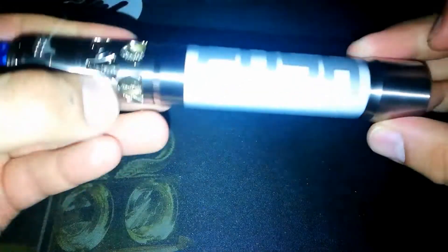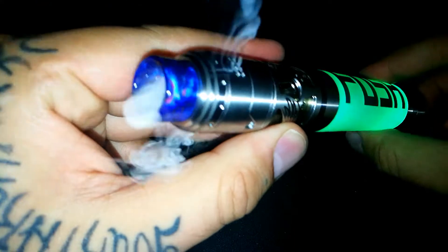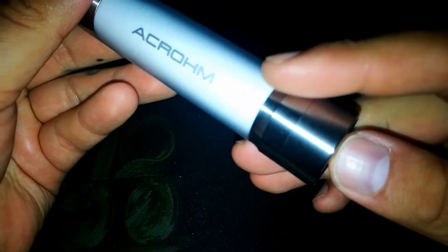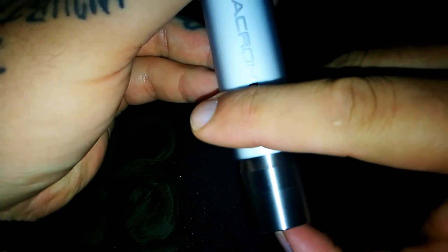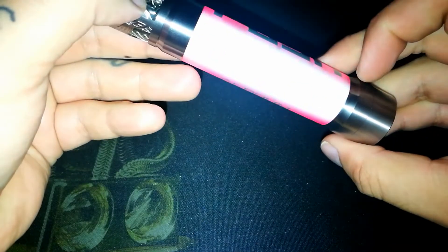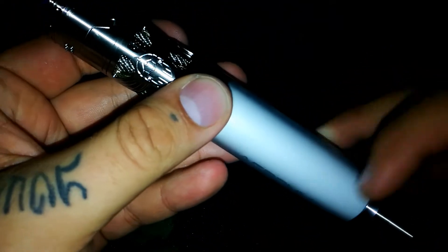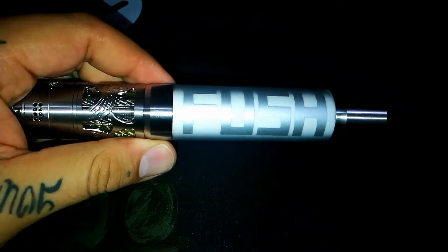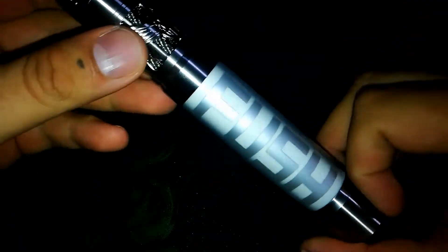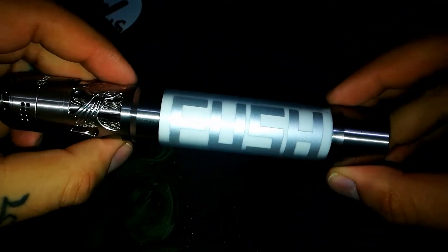Se apaga y se enciende solamente cuando le damos al botón de disparo. Ya para apagarlo propiamente son cinco pulsaciones rápidas. Uno, dos, tres, cuatro, cinco. Se prenden todos los colores y como pueden ver está completamente apagado. Entonces, como pueden ver, el funcionamiento es súper básico y súper simple.